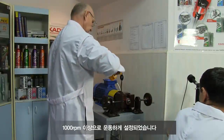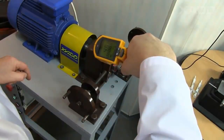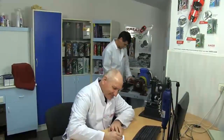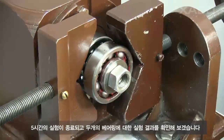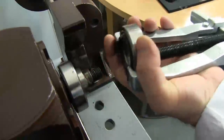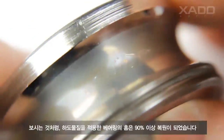We constantly control the temperature of the bearings so that they don't overheat. Under the specified load and velocity, the coating can be formed within 8 hours. But we stop our machine after 5 hours, before the end of the treatment. At this stage, the scratches are not completely covered, and we have a unique opportunity to see how exactly formation of the ceramic metal layer occurs.